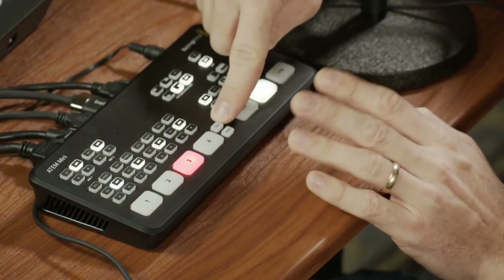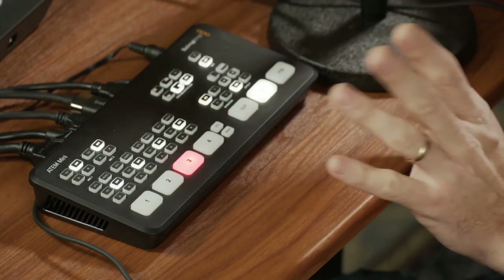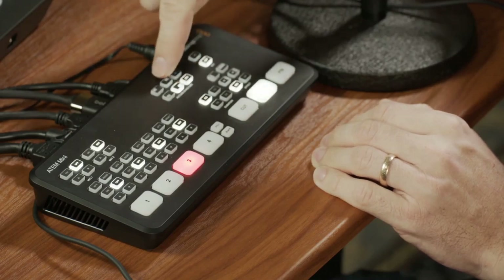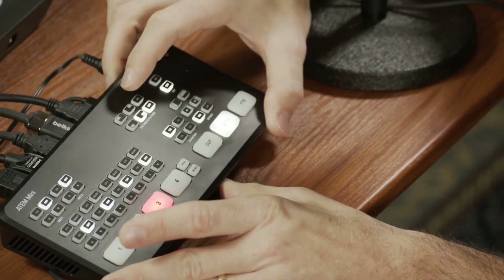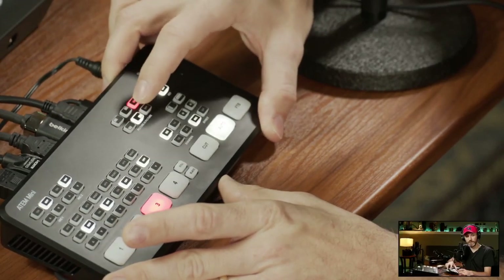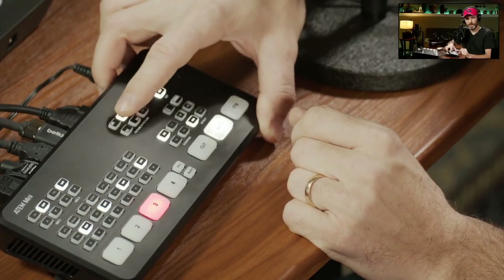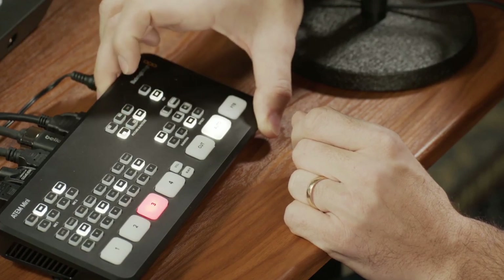You have your still image, which you can load into the bank, or a black still — right now I haven't loaded any images. Another cool thing is picture-on-picture. With picture-on-picture, if I click it, you'll see my A camera appear, and I can switch the corner wherever I want it. Then if I want to turn it off, I just click it off.